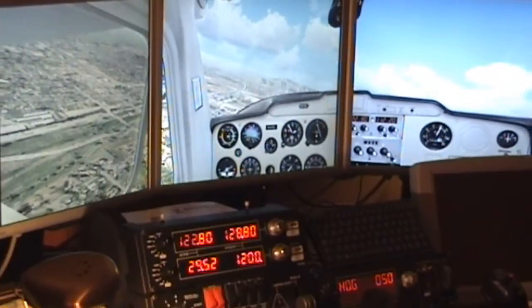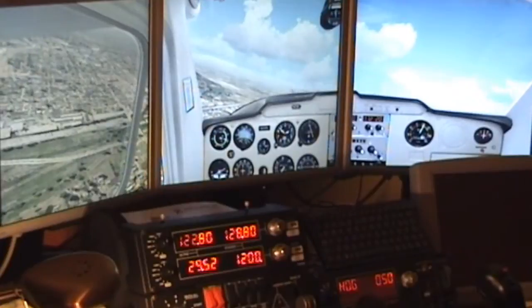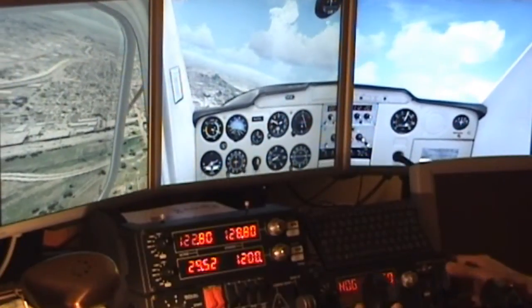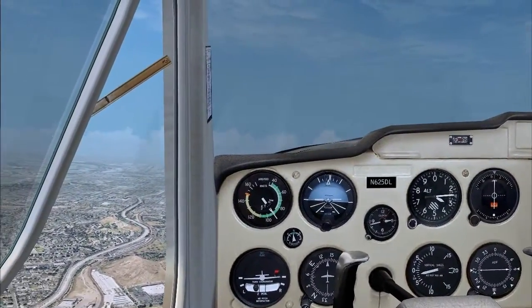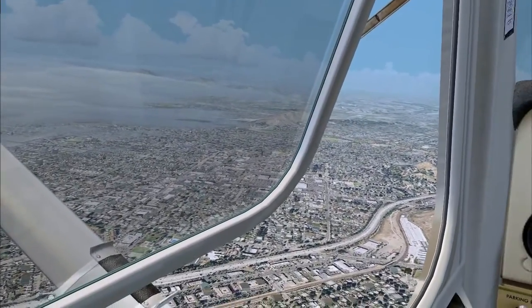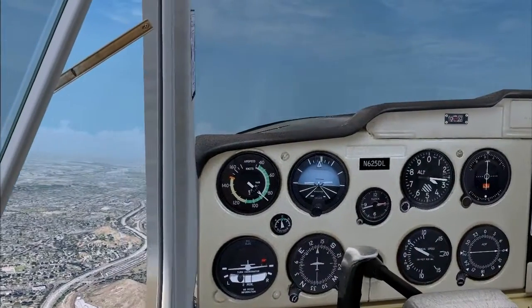The third major difference in this driver is that every button and every knob on every panel — and that includes the switch panel — is completely customizable. This driver uses FSU IPC instead of SimConnect, and it does mean you can customize the panels for all your payware aircraft that aren't natively supported by SimConnect, which is another common criticism of the multi-panel.